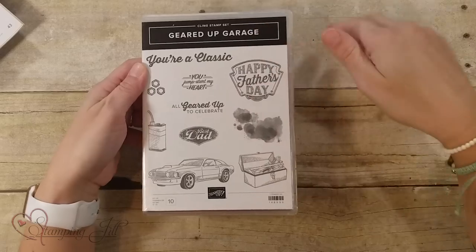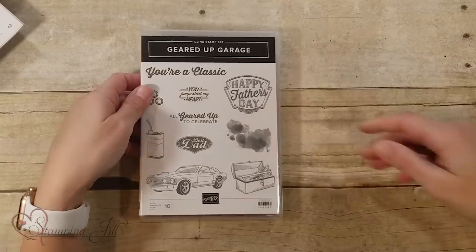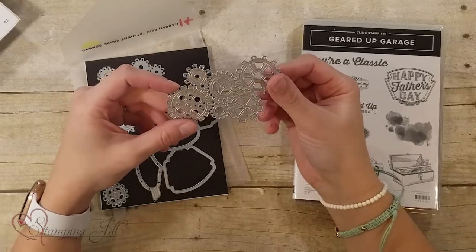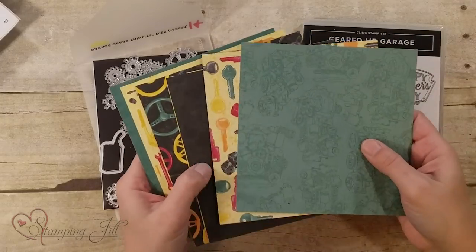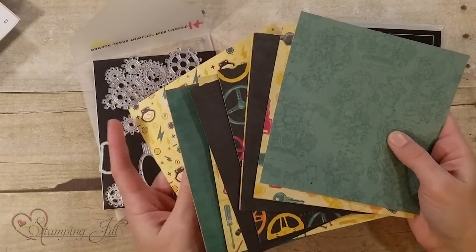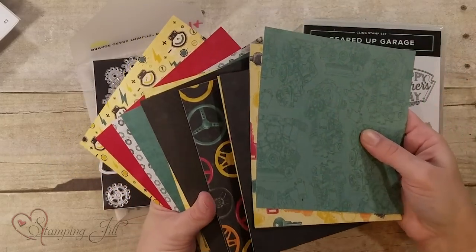Let me move on to another suite — we have our Classic Garage suite that is in the occasions catalog. It's kind of fostered toward Father's Day, but there's a lot of possibilities outside Father's Day that work really well with masculine cards. When I first saw this stamp set, you immediately think mechanic — cars, oil, tool chests. But then when I looked at the framelits, it opened up a whole other world of possibilities. You've got the really fun mechanic things and then you've got these gears — kind of more tinkery mechanical, which is a little bit more what my husband's like. He's not so much into cars, so this was more inspiring to me.